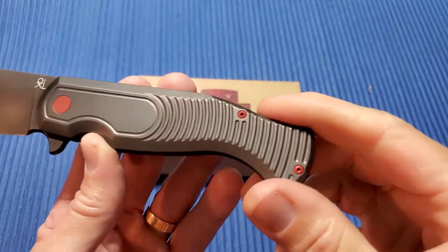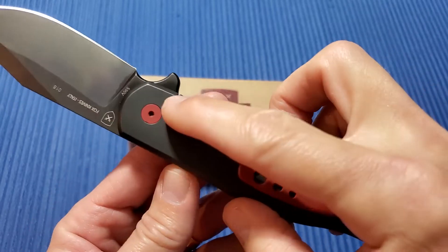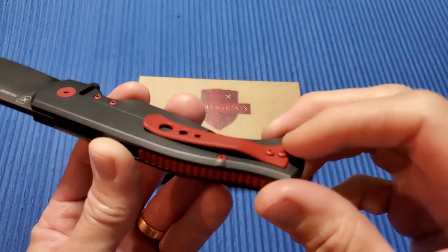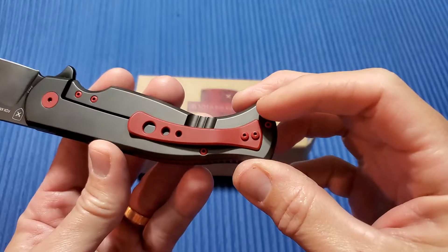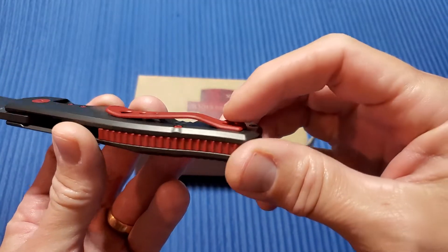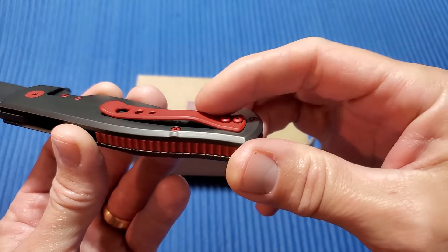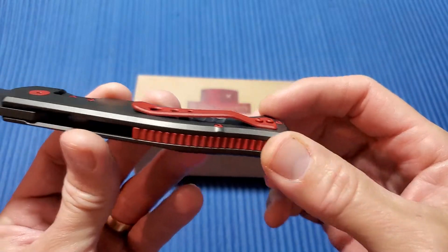A couple minor things — all the screws are T6s, and for the kind of money they're asking for this, I wish they would have had T8s. The pocket clip, it works fine, but a deep carry, or even if they kind of recessed that clip into the handle a bit, or made a deep carry and recessed those screws — that would have been nice.